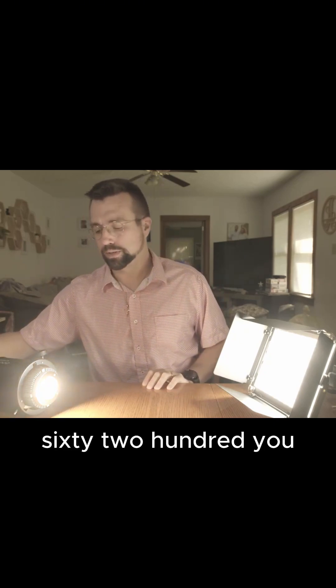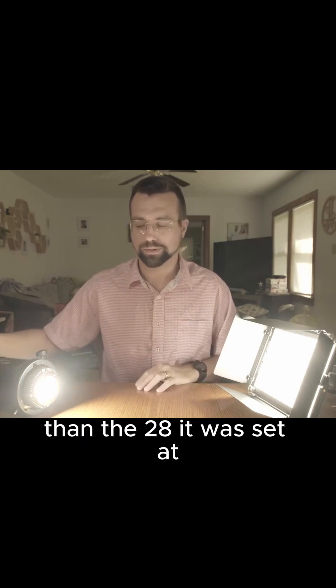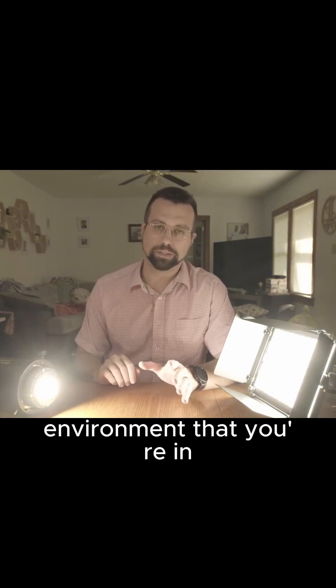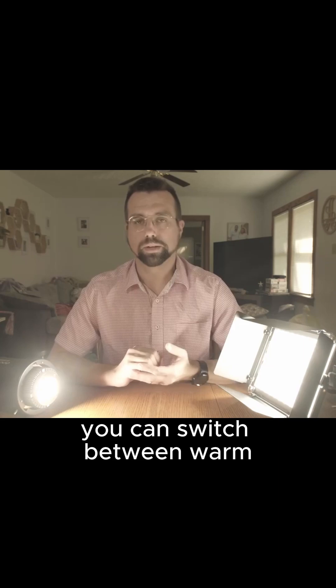which is around 6200, you can see how it changes to more of a blue, much cooler color than the 2800 it was set at. Now no matter the environment you're in, if you're doing photo or video, I suggest getting a bi-color key light.